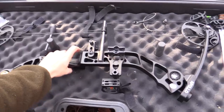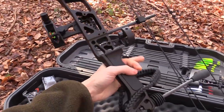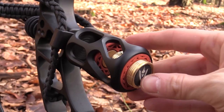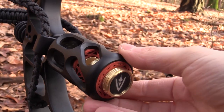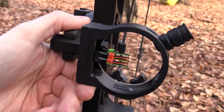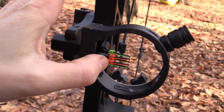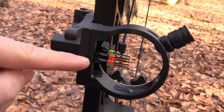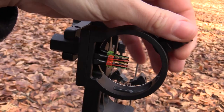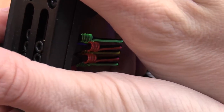Now let's take a close look at the bow. You can choose three colors: black, carbon, and purple. The bow features a stabilizer with dampening to reduce vibration and sound. The sight is completely adjustable both vertically and horizontally, and it comes with five fiber optic pins which are adjustable as well. The bow features UV light so you can shoot even when it's dark.